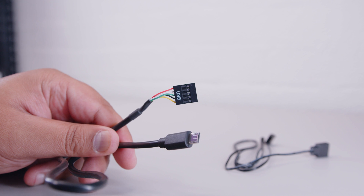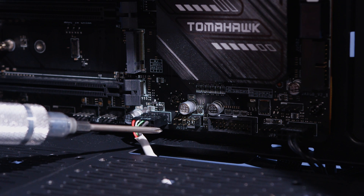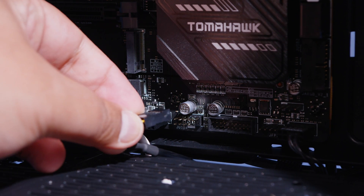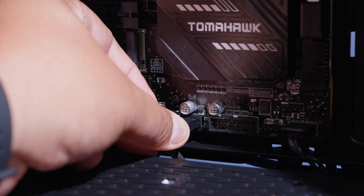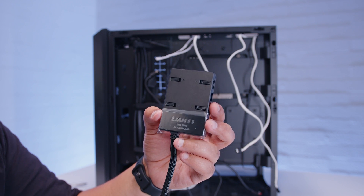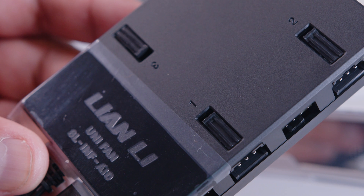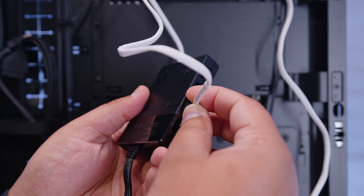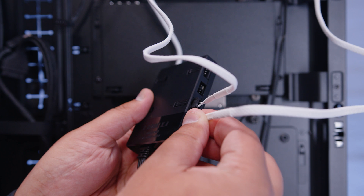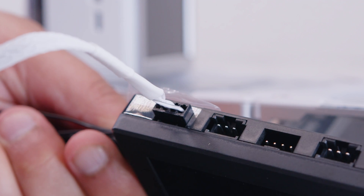While we're plugging in USB things, let's plug in the cable for the RGB and fan controller. Locate the micro USB to USB header cable, find another available USB motherboard header, and plug that cable into the motherboard header. Next, locate the controller itself and plug in the fan and RGB cables — these only plug in one way. Plug the RGB cable into the first location on the controller so it clips into place, then do the same with the PWM fan cable.